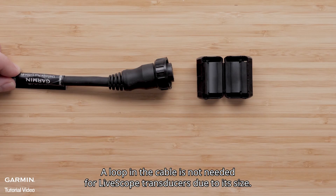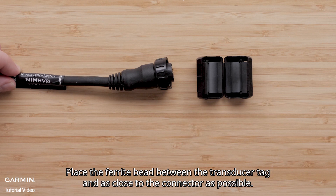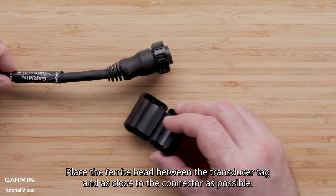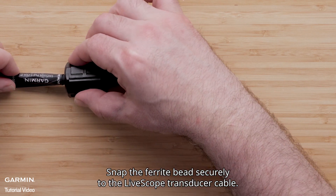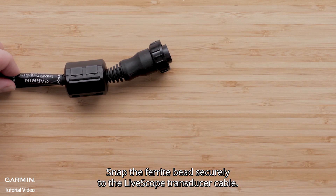A loop in the cable is not needed for LiveScope transducers due to its size. Place the ferrite bead between the transducer tag and as close to the connector as possible. Snap the ferrite bead securely to the LiveScope transducer cable.